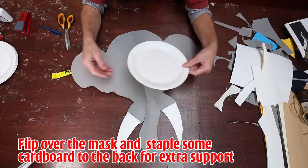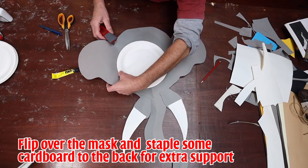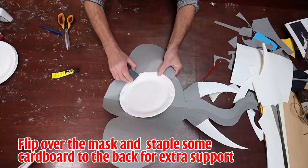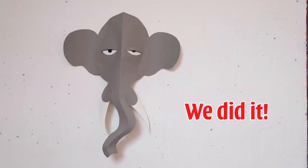And finally, to bring it all together and make it a bit stronger, take a paper plate. That's basically how you make Maya.